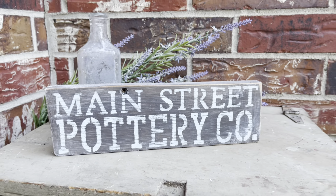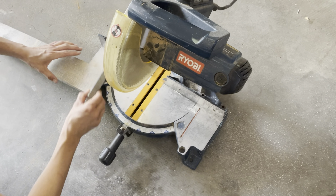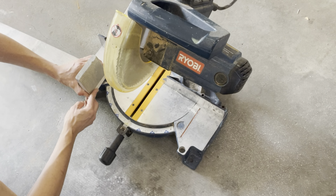So whether you're decorating your home, need easy projects for a show or market, or have a booth that you need signs for — what a cute, quick little project. Comment below which one is your favorite.